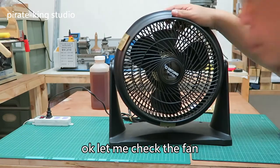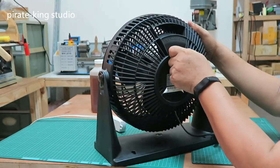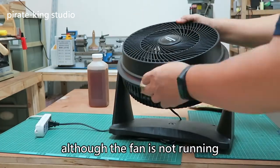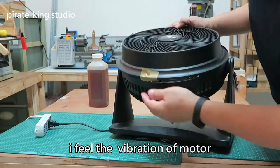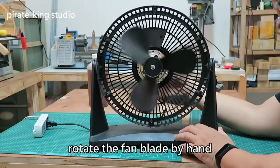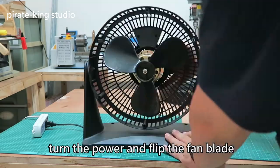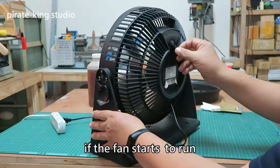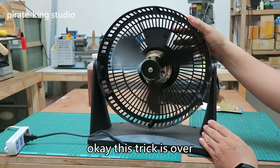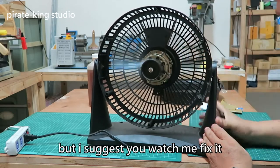Okay, let me check the fan. Connect the power and turn on the switch. Although the fan is not running, I feel the vibration of the motor. So we will soon know the answer. Rotate the fan blade by hand — the motor shaft is very smooth. Then we know the answer. Turn on the power and flip the fan blade. If the fan starts to run, the starting capacitor is faulty. Okay, this trick is confirmed. But I suggest you watch me finish — let's fix it.